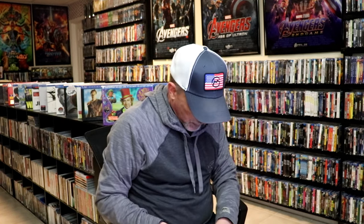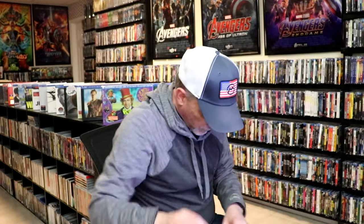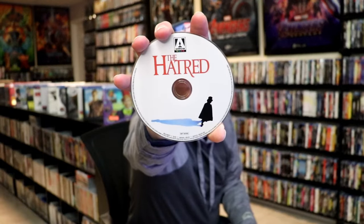We have this Blu-ray disc of the film with the same artwork. And we also have a bonus disc of The Hatred, which I'm not familiar with, but I'm looking forward to checking that one out.